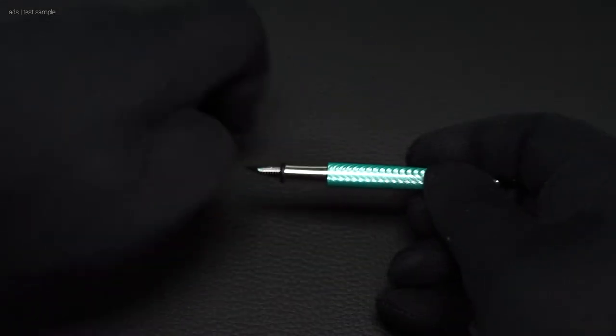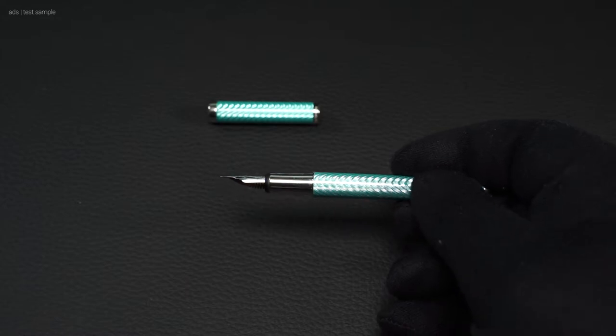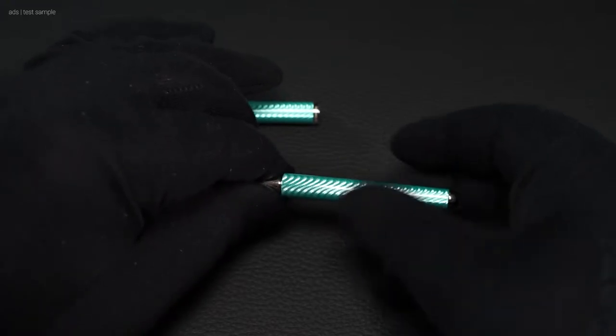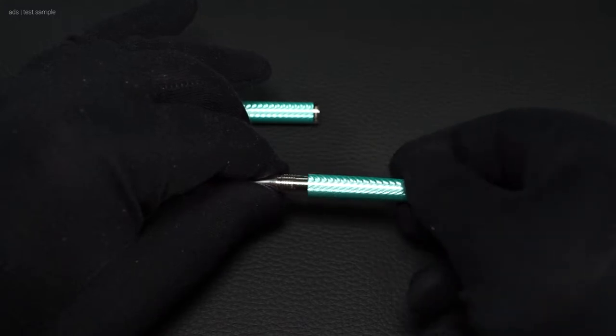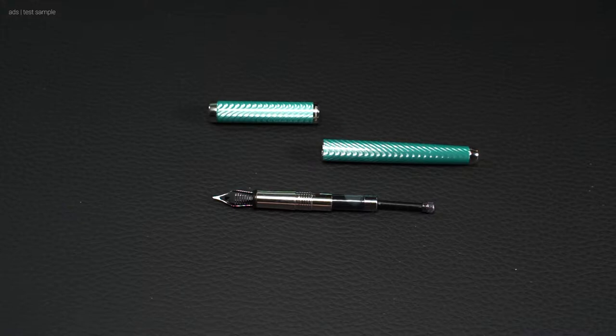The Liberty is a cartridge fountain pen. When we unscrew it, we see a mini converter here. In this case, I used one from Kaweco. The fountain pen holds standard cartridges, but it is too short for a normal converter.